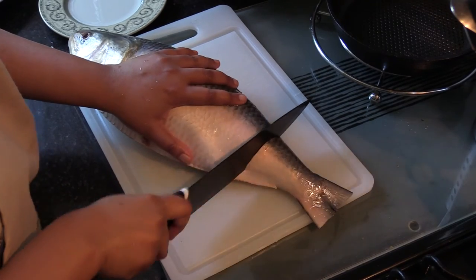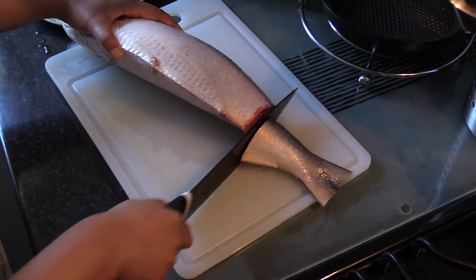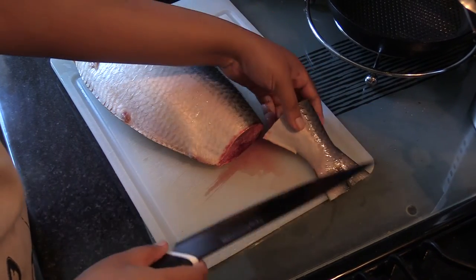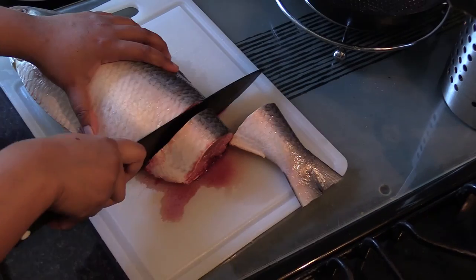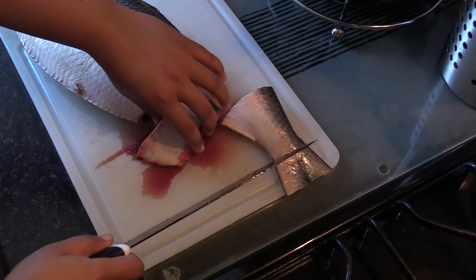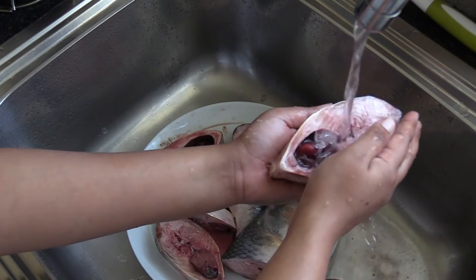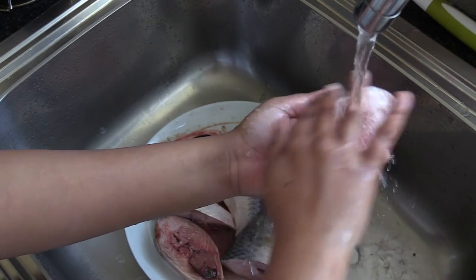Take a sharp knife and slice the fish like I'm doing here — it is up to you what size pieces you want to cook. This is another slice; as you can see it gets very bloody and messy, but it isn't really a difficult job. Now I have sliced the entire fish into steaks, as well as the head, and it's time to give them a good wash to get rid of all the blood.